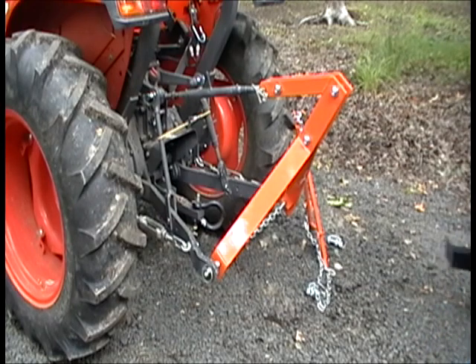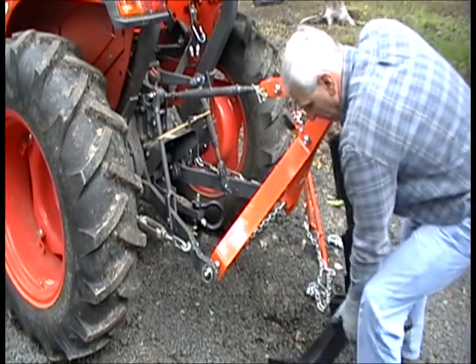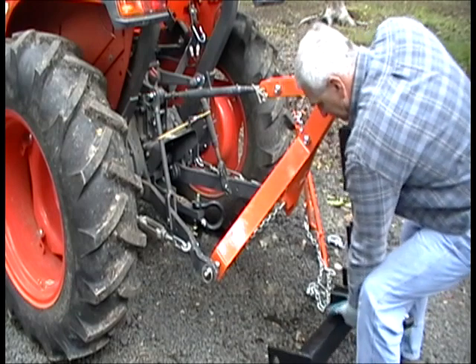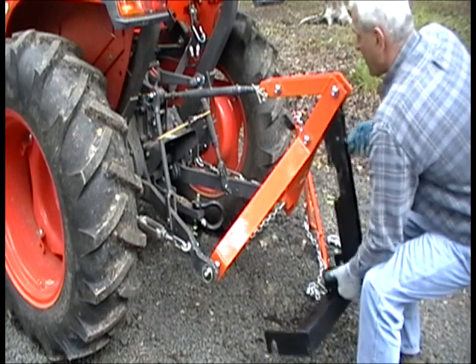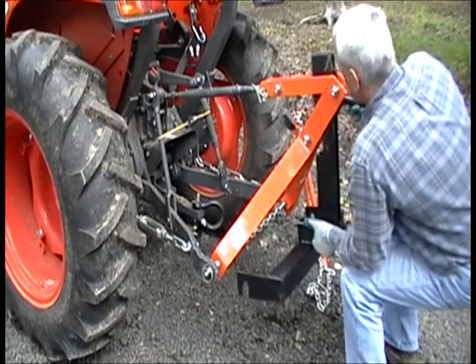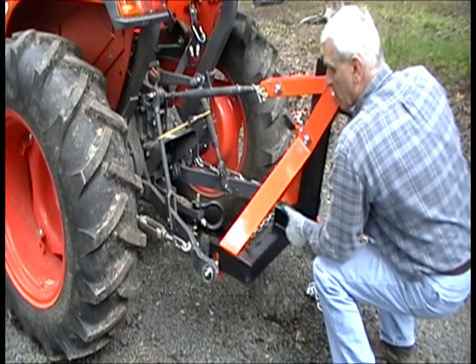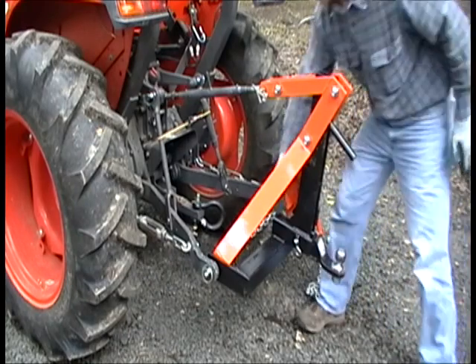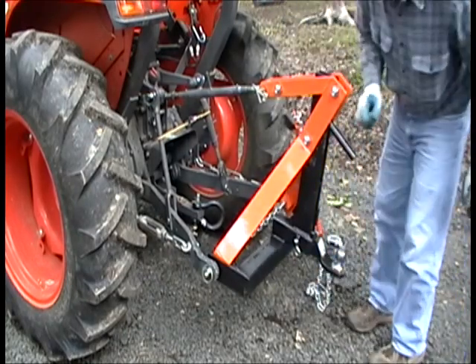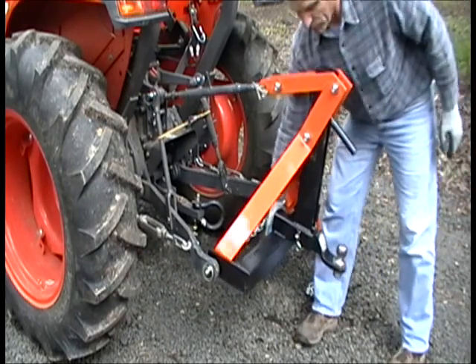We bring in the drop-on hitch receiver. Rest your left elbow on your left knee and support the underside of the hitch to take the weight off it. Insert the top of the drop-on hitch between your two bushings and rotate the hooks so it falls in place — it's installed. Make sure the locking handle falls down so that it prevents the hitch from falling off.